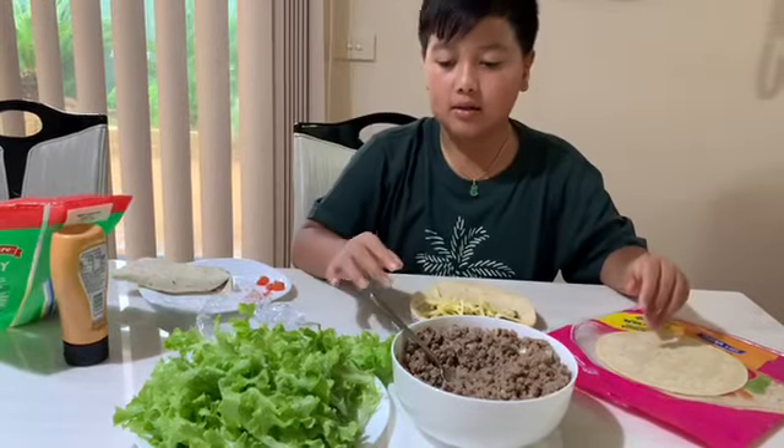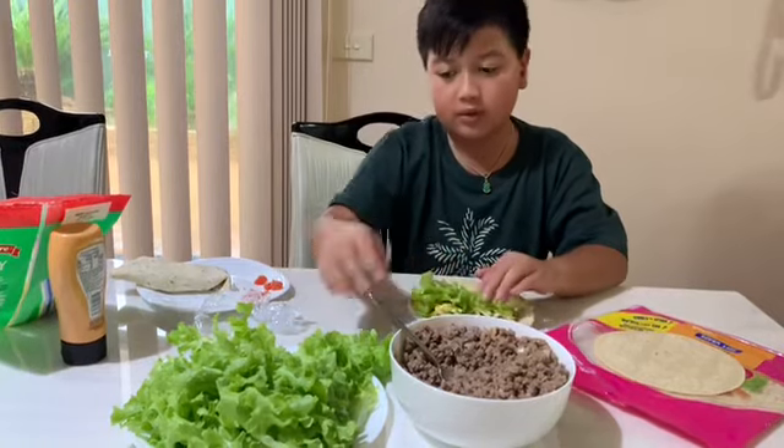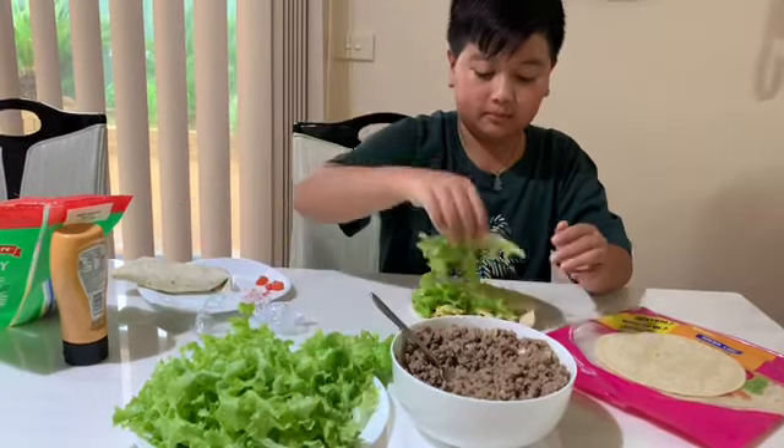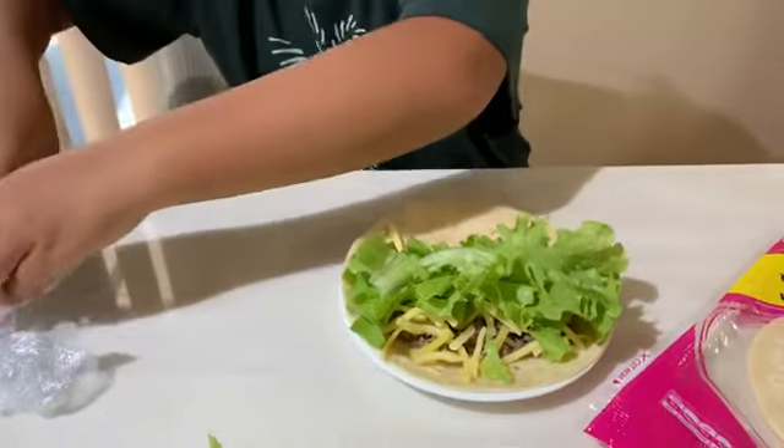Okay, then we want to grab a few lettuce, I'm going to put that that way, and a few tomatoes.